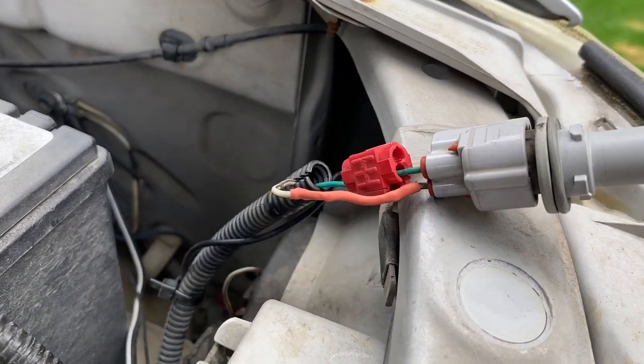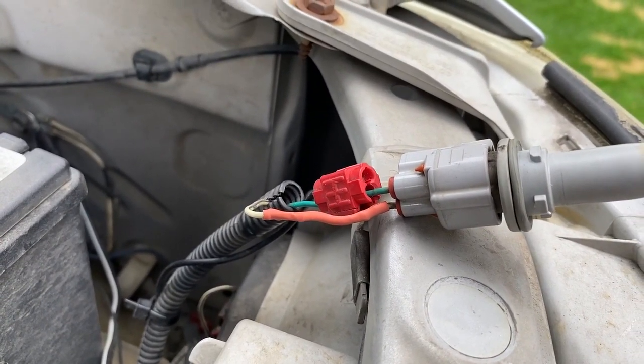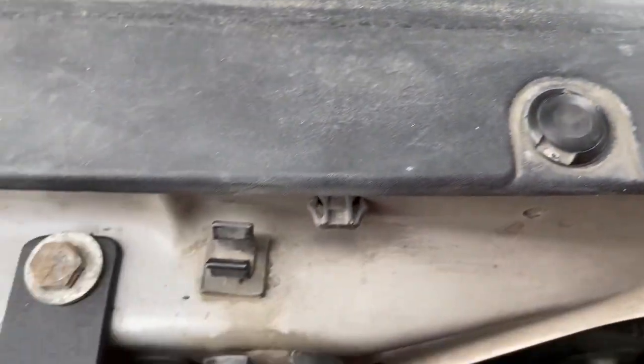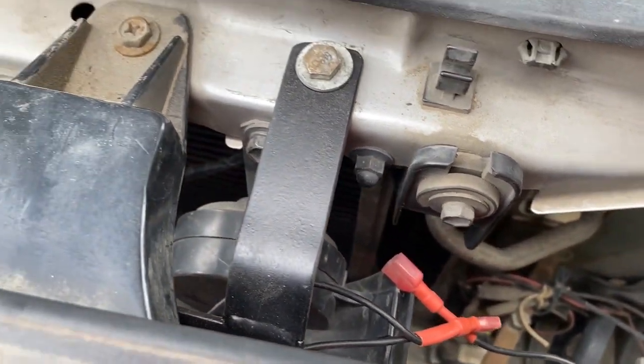What you do is tie into that green wire — I just put one of those adapter crimps, a splice crimp, and then just run your wire underneath here to there. The LED is grounded out on the bracket itself.